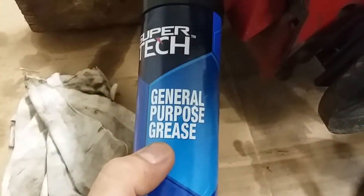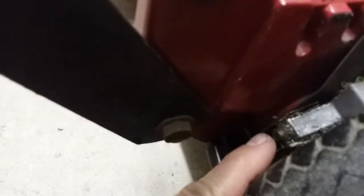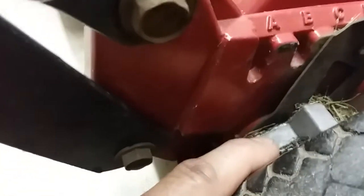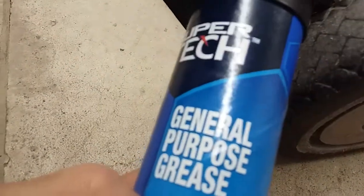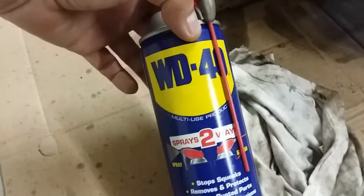Now some people might say, yeah, but you're supposed to use this on certain mowers. Well, those are like the Toro super recycler — it does have a grease fitting here, but it's all enclosed in there. So grease like this really should be used somewhere where it's more or less sealed. So what can you use? Well, some kind of spray lube.